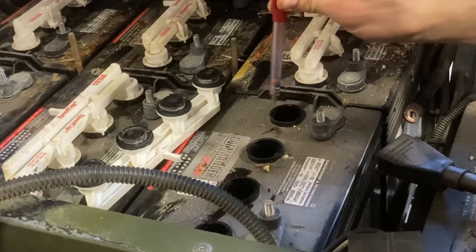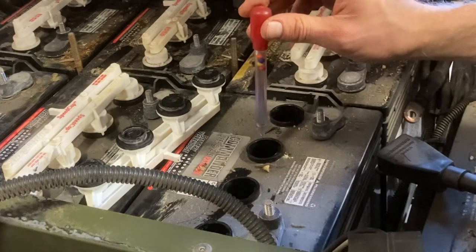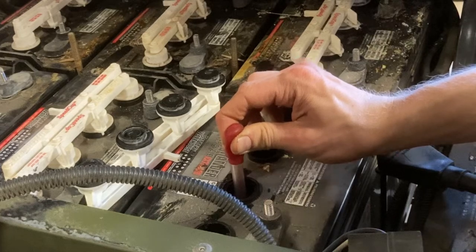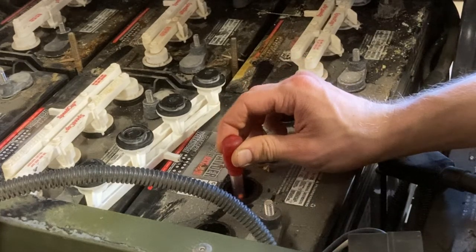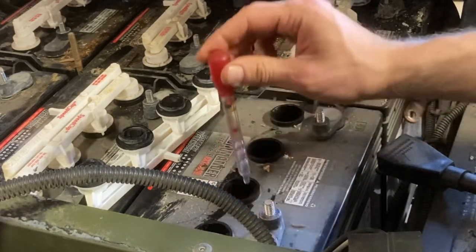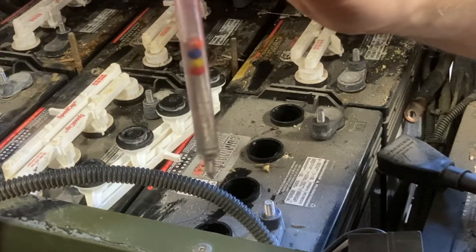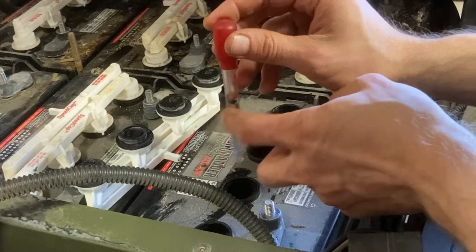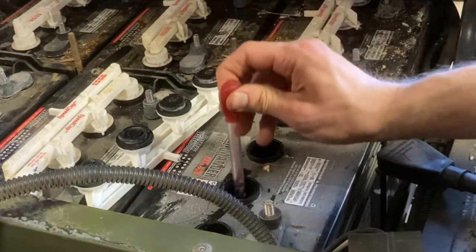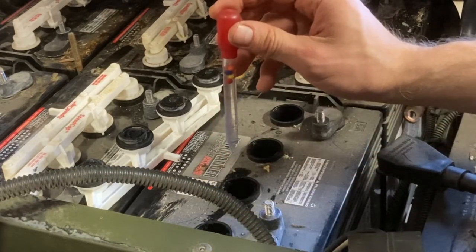We're going to go through each of these cells, and I'm going to make sure for the whole duration that I am sucking up the electrolyte, I keep the hydrometer tip down in the electrolyte. If I pull up too quickly, I can get air bubbles, and those air bubbles can give me a false reading. I can always tap until the air goes away, but it's just better if you keep it down and suck up the electrolyte all the way.